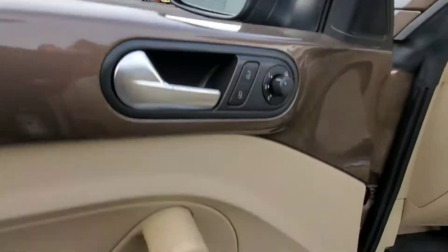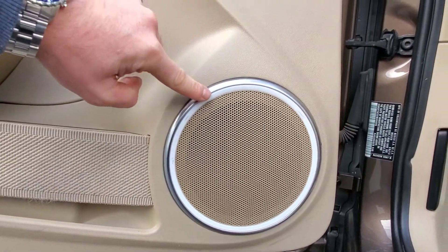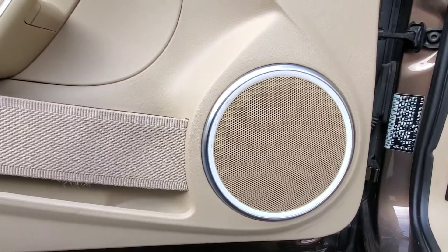Another cool feature is that the surrounding of the speakers actually illuminates in white, blue, or red. You can also turn it off. That ambient lighting is a nice touch.